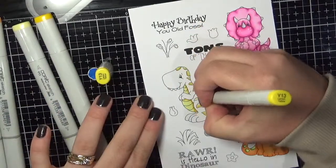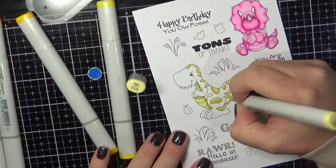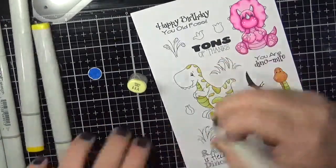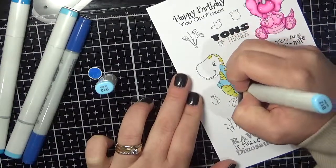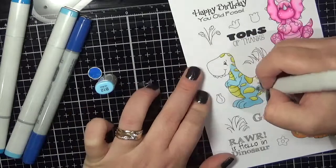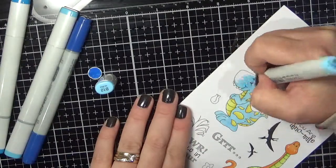This is a nice quick one to colour as well. I went in with the yellow first because I didn't want to pick up any blue while colouring the little polka dots. After blending that out I go back in with my blue markers, popping down the lightest colour first to make sure the paper is nice and wet.